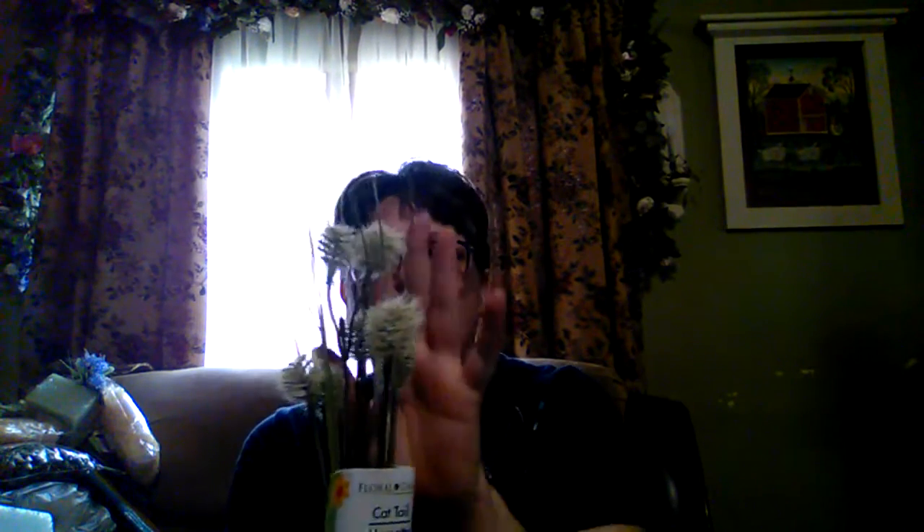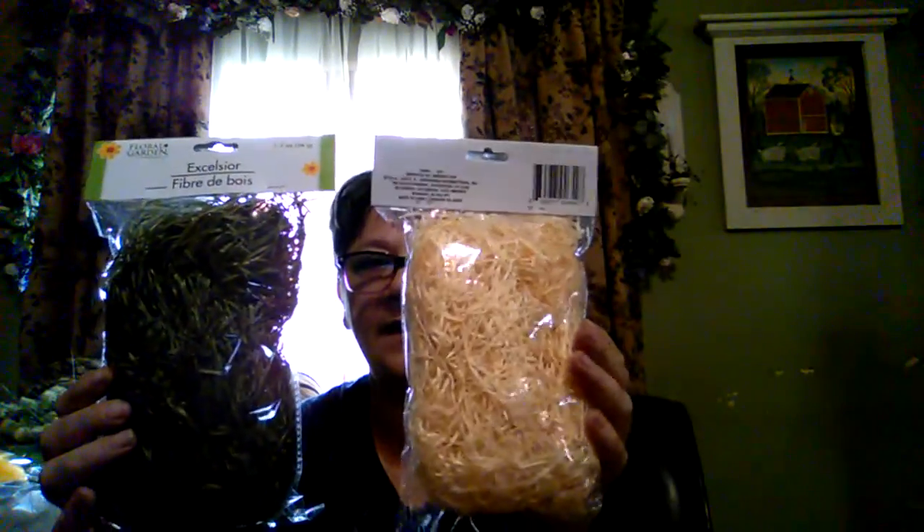I found these — they're like artist spatulas — at the Dollar Tree. I thought those would come in handy. I got some of these that remind me of dandelions, and a couple of little things with some extra sprigs so I can make it fuller. I got natural green and natural color excelsior.